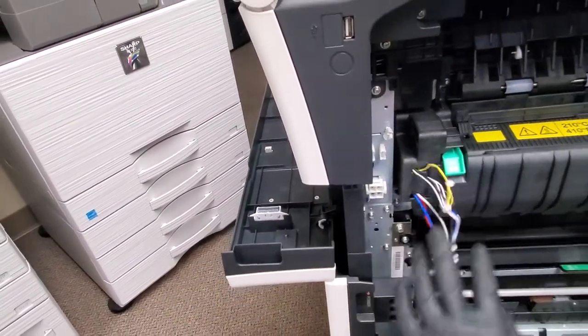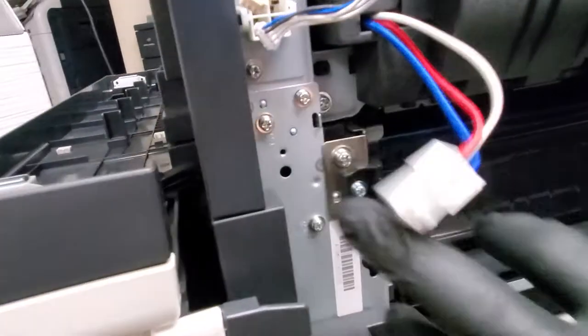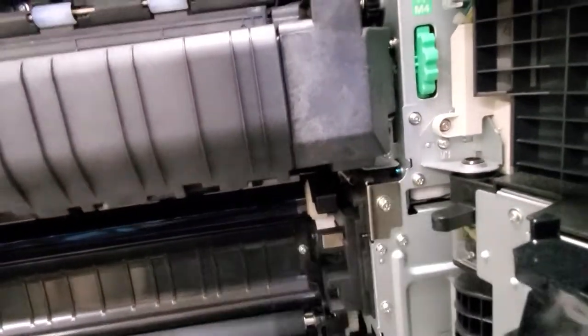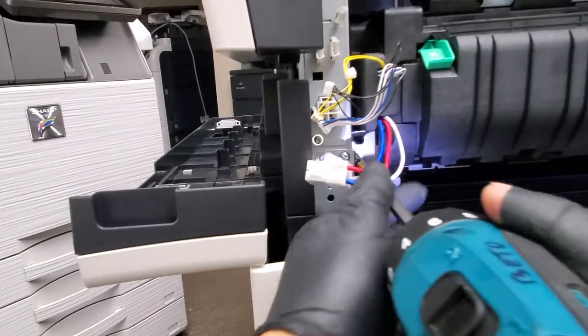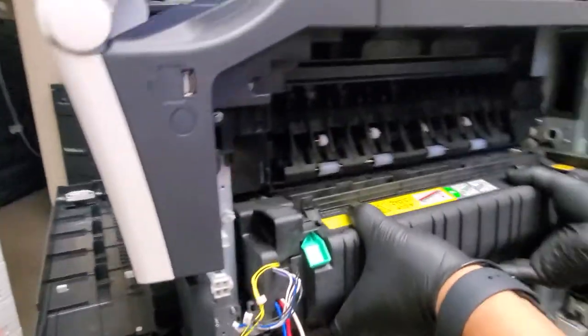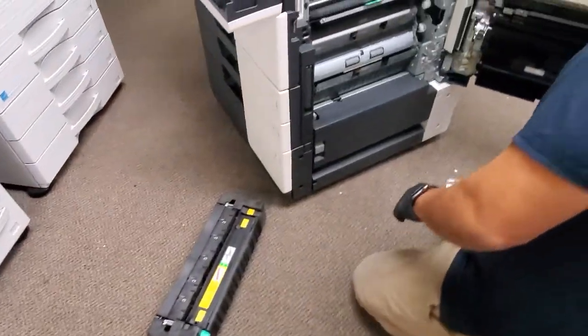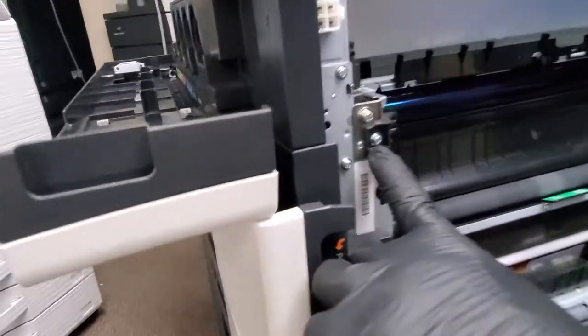Once you have that, we're going to remove one screw that you see right there and another screw right there. Those are the two screws that hold the fuser. Now with your hand, just grab it like that and take it out.